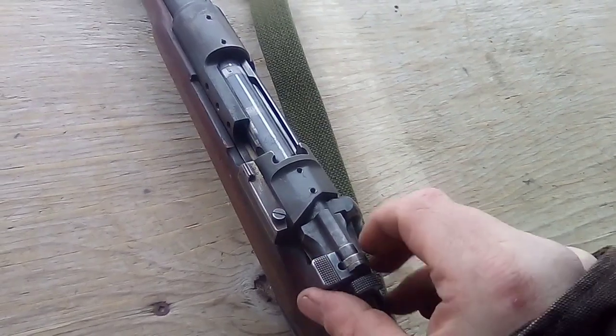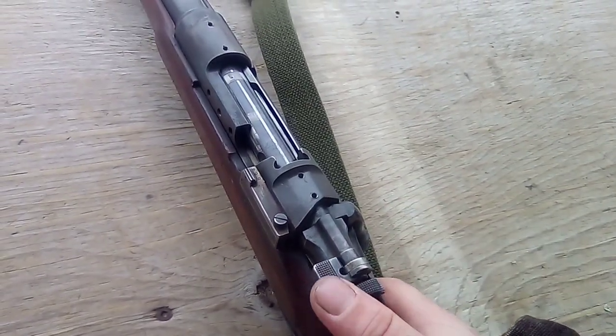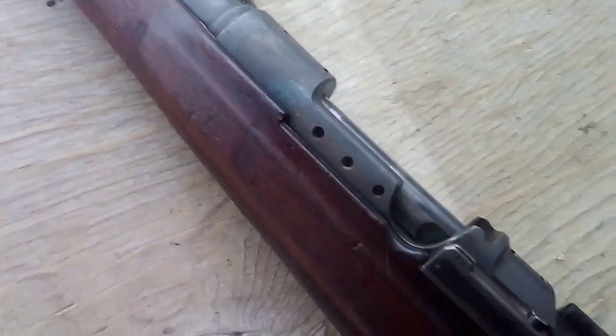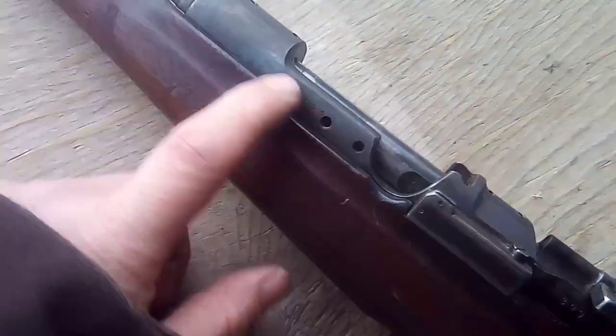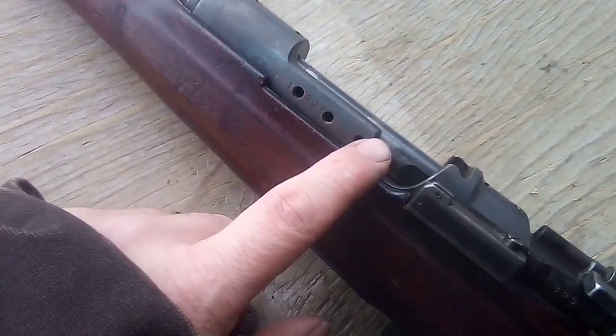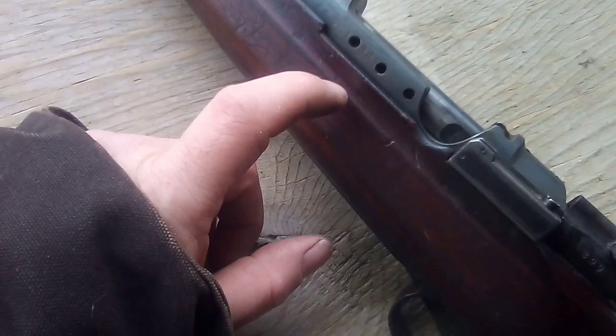Once I figured that out, that was good. Since the last time I had it up, I did take it out of the stock. I heated it up a bit and wire brushed off the solder and re-blued it.